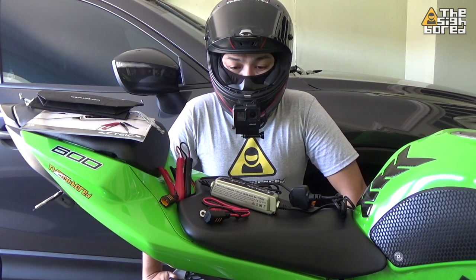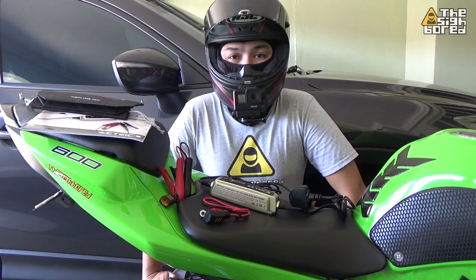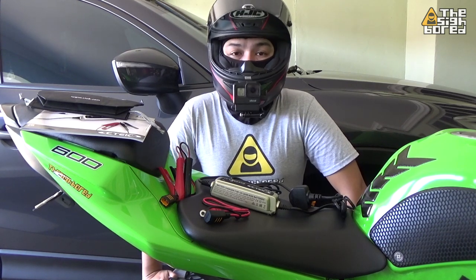So for today's video, like I said, we're going to be checking out this battery charger. I've used it a couple of times and this is going to be the review for it.